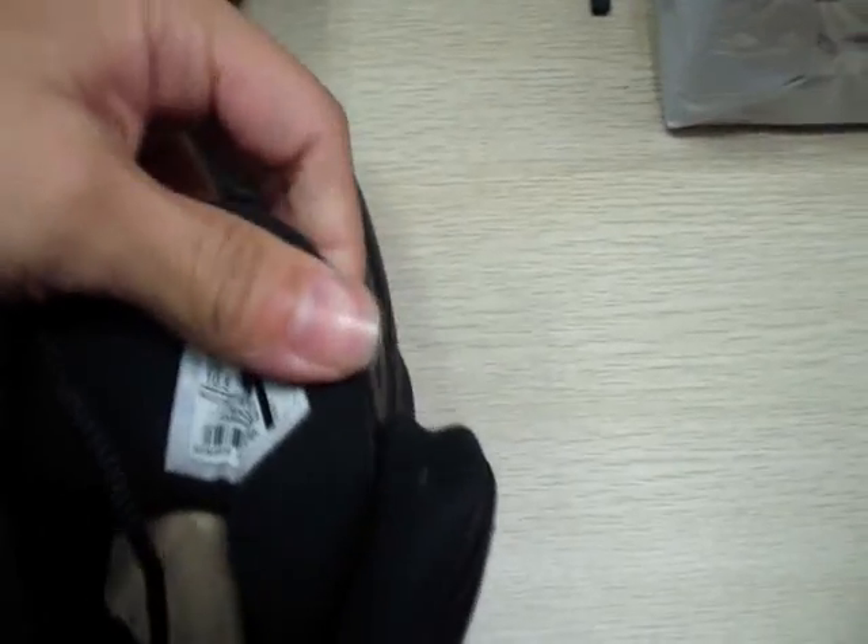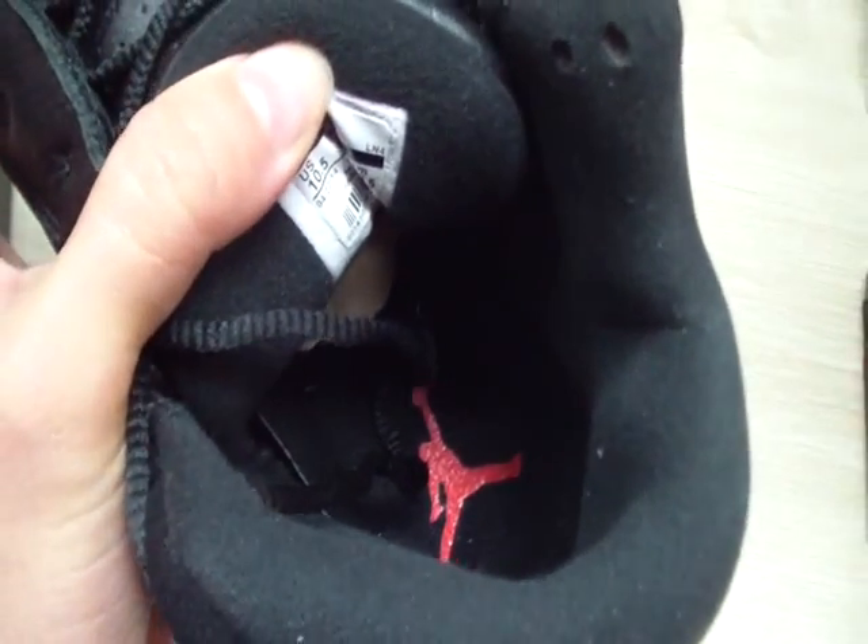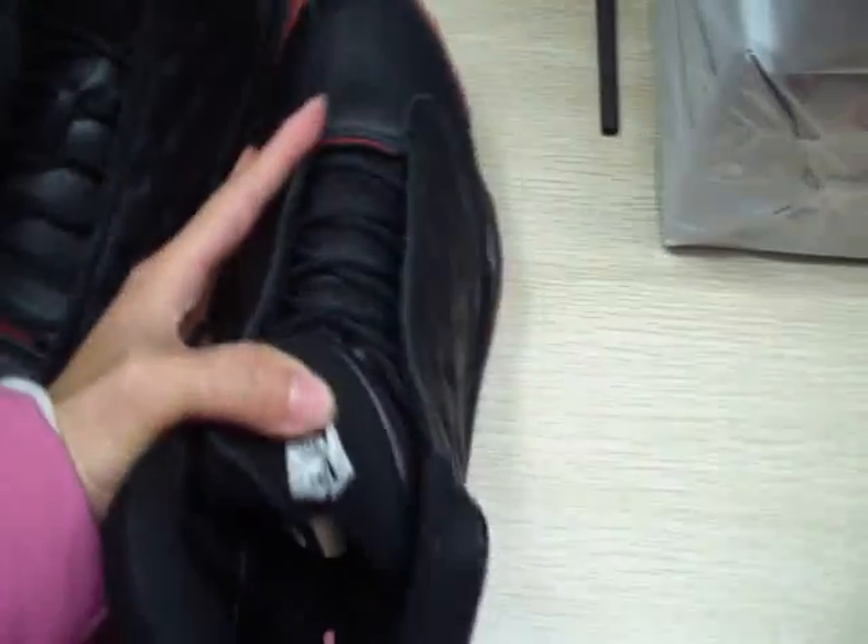And this is the label. And the insole — black insole with a red Jumpman. And we can check out another shoe.